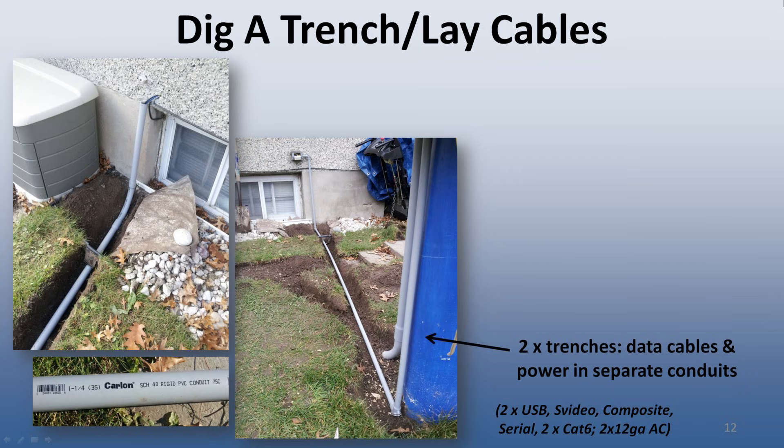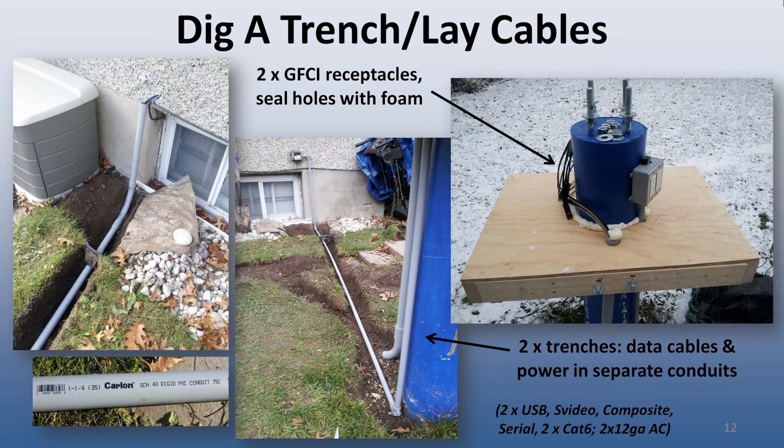In order to minimize the potential for electrical interference on my data cables, the cables were all run inside of standard PVC electrical conduit — 1¼-inch conduit for the data cables and ½-inch conduit for the power. The final installation at the pier includes 2 GFCI receptacles, 2 USB powered extension cables, 2 CAT6 Ethernet cables, 1 S-video, 1 composite video, and 1 9-pin serial cable. You can see from the photo that I finished just in time.